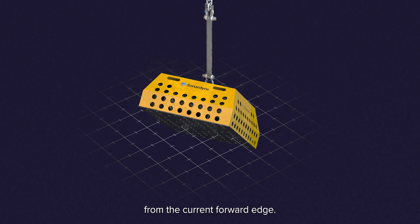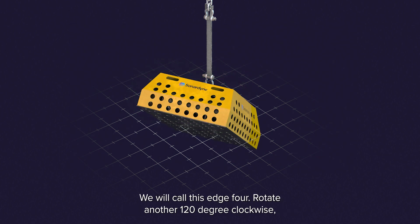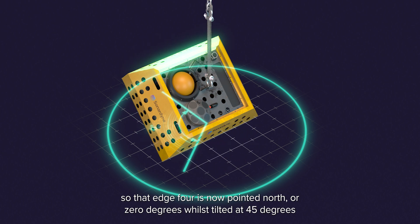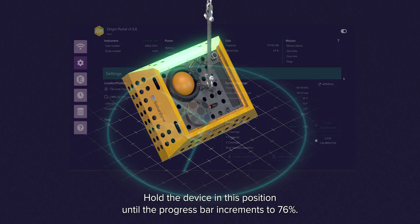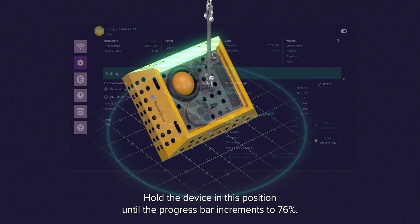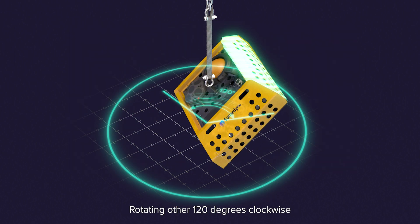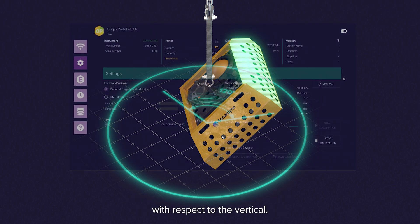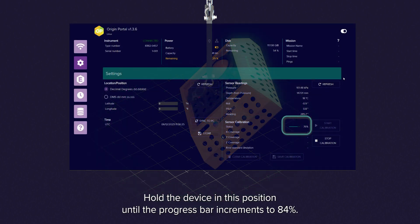Prepare for the next step by locating the next edge anti-clockwise from the current forward edge. We will call this edge 4. Rotate another 120 degrees clockwise so that edge 4 is now pointed north or 0 degrees whilst tilted at 45 degrees with respect to the vertical. Hold the device in this position until the progress bar increments to 76%. Rotate another 120 degrees clockwise so that edge 4 is now pointed at 120 degrees whilst tilted at 45 degrees with respect to the vertical. Hold the device in this position until the progress bar increments to 84%.